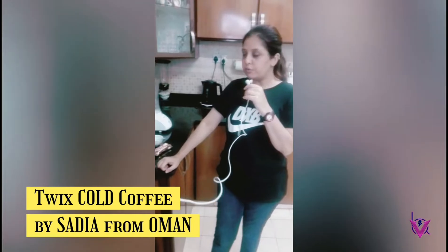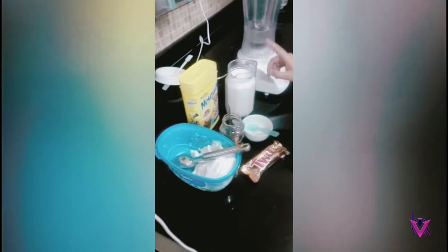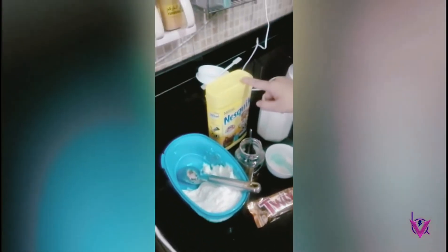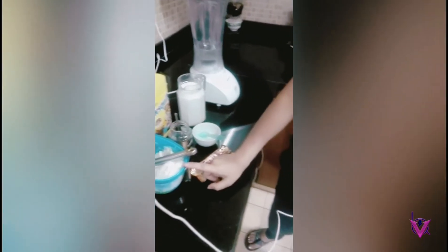Welcome to VAB. I am Sadia. I want to show you today how to make cold coffee. Now the ingredients are: milk — 2 cups — sugar, Twix, coffee, Nesquik, and vanilla ice cream.